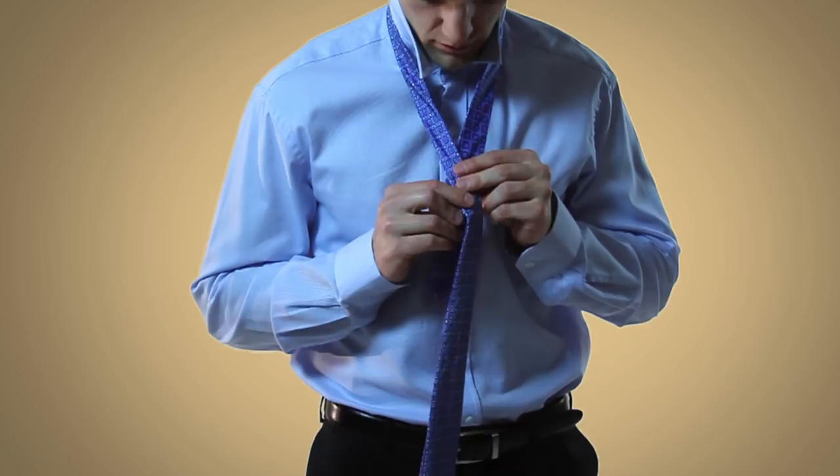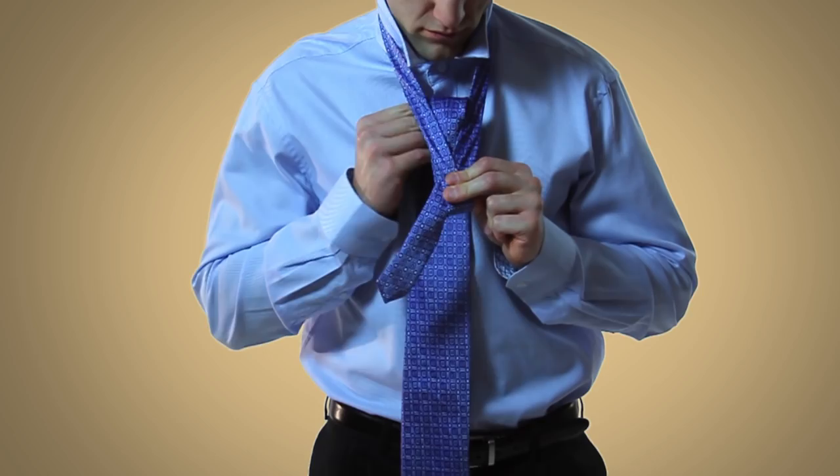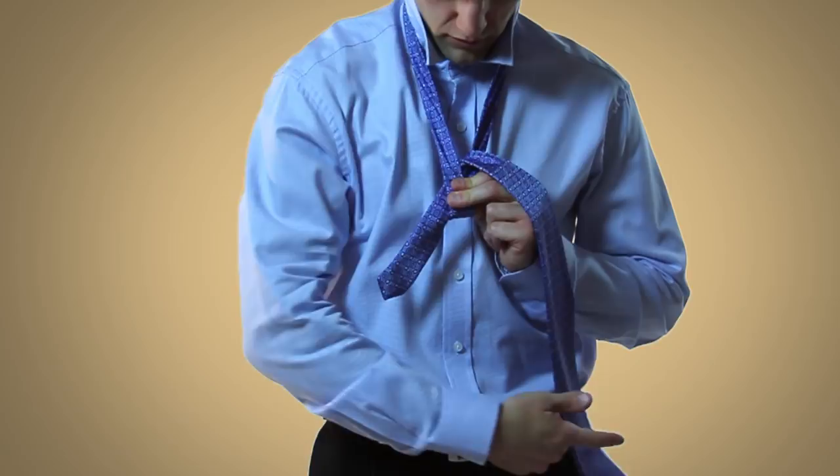Begin the double Windsor by bringing the wide end of the tie over the narrow end, and then bring the wide end back up through the loop made by your neck and around the narrow end of the tie.